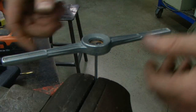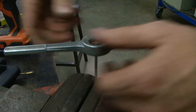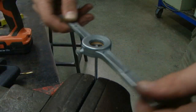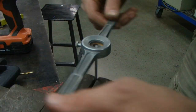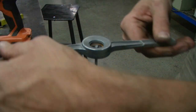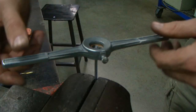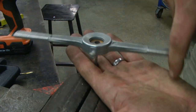We are threading the stem, creating external threads to accommodate the aluminum nuts. When we assemble this together, we'll have one aluminum nut, all of our flower petal components, and then another aluminum nut on top. That will sandwich it all together. With the stem, we're going to thread about three-fourths of an inch to one inch down the length of the stem.